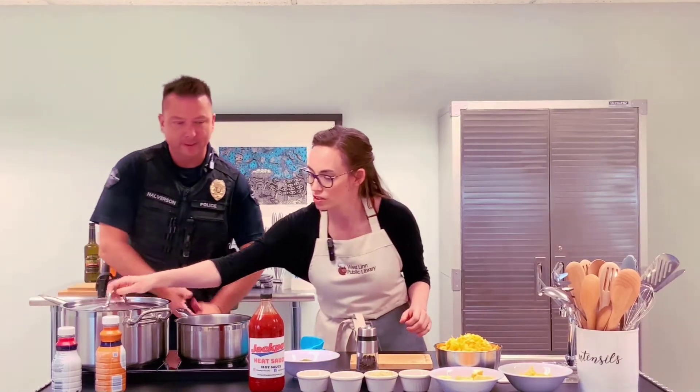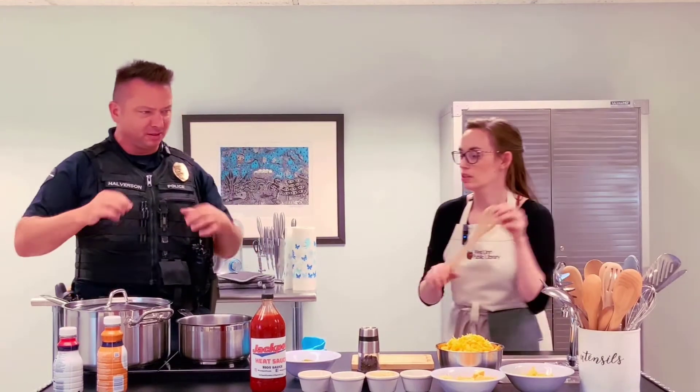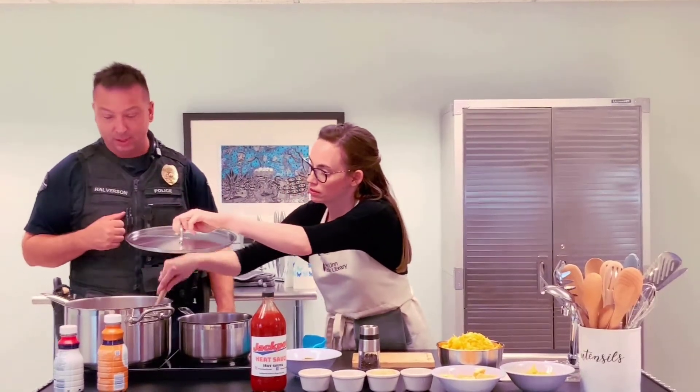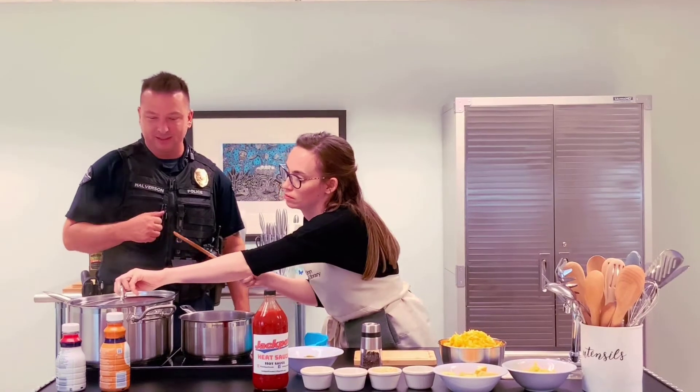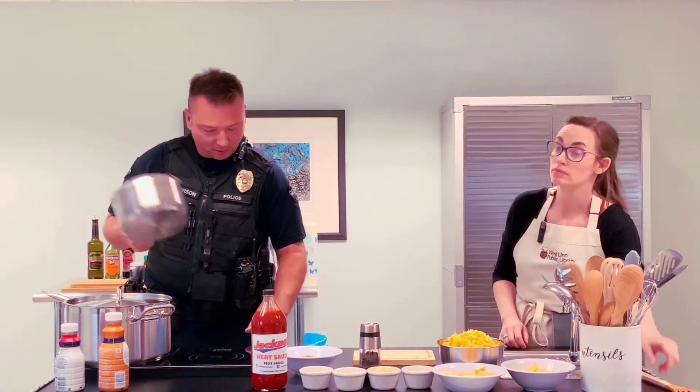I like the spiral ones as well. Any kind of pasta that has little nooks and crannies to get that cheese sauce in there — that's what we really want. Let that go, that'll take about eight, eight and a half minutes. And while we're doing that, we'll get the roux started for the sauce.